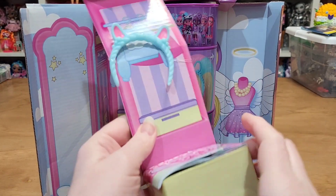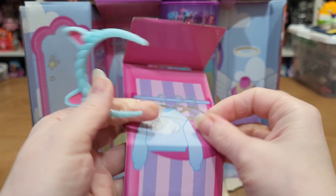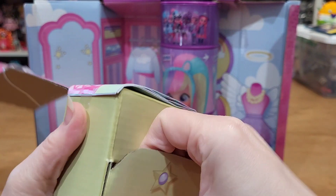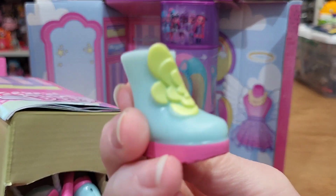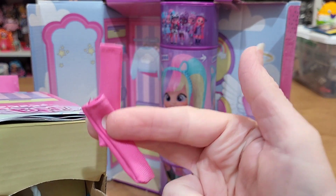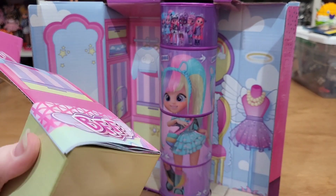So that comes out. It looks like we get her little headband piece here. I'm going to get her untangled. Something in here — her boots. And armbands or socks, maybe? Big socks. A purse, I think. And a necklace.